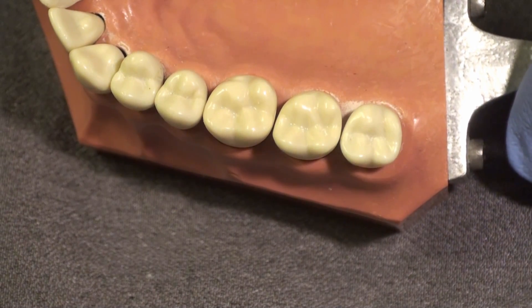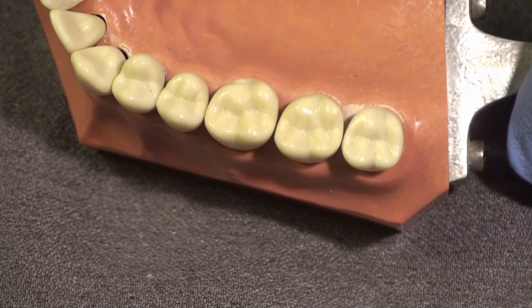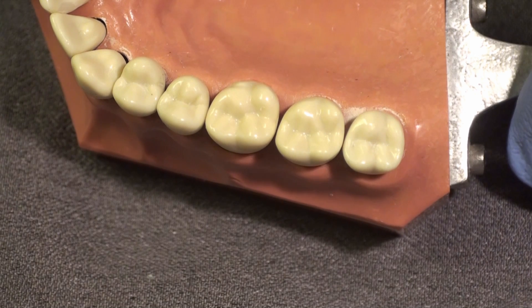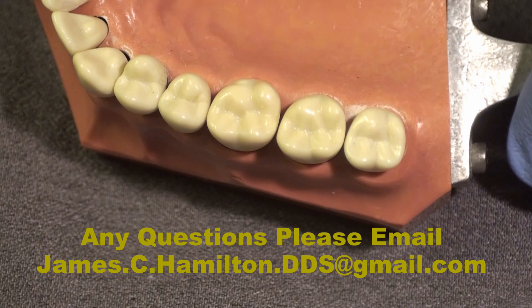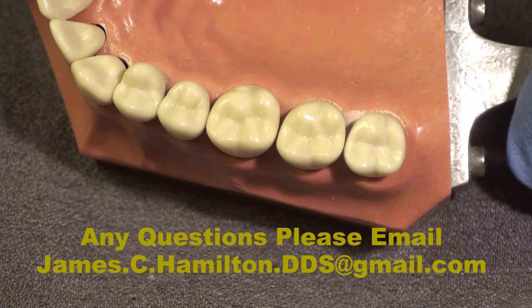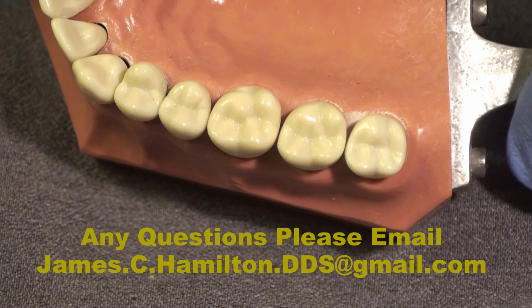We're going to place a class one composite in tooth number three, the first molar, in this simulated example. We've just anesthetized the patient, and while we're waiting for anesthesia we're going to inject a clear bite registration material onto the surface of tooth number three.